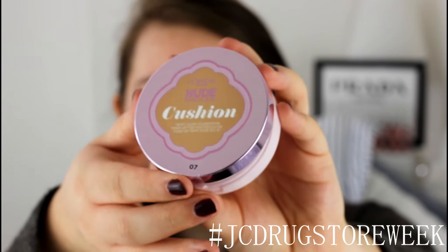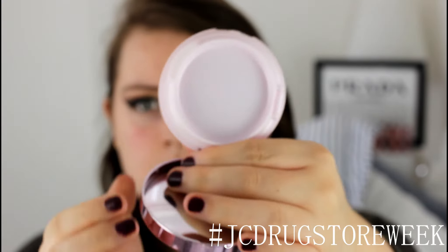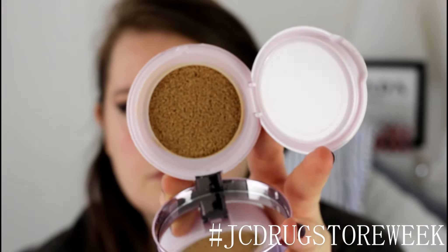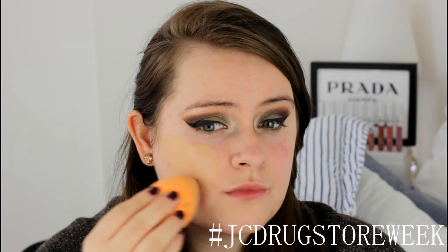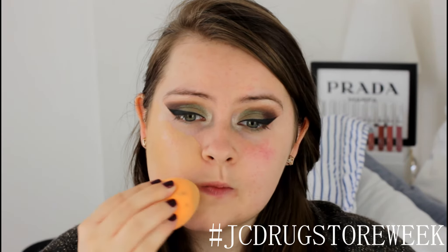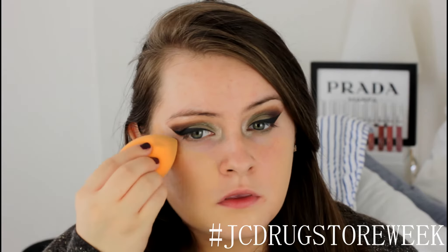I'm going to take this beautiful foundation from L'Oreal — it's their Nude Cushion Foundation — and I do have a first impression review of this which I'll link below in the description box. I'm going to apply this with the Real Techniques Complexion Sponge all over my face.